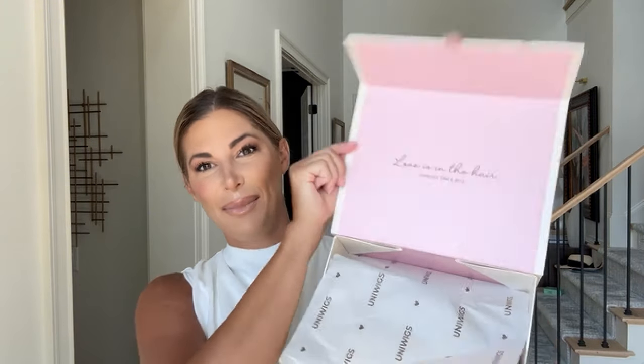Hey guys, Katie here, and today I am so excited to be reviewing Delphine by Uniwigs. She is a gorgeous vanilla butterblonde ponytail wig, and I'm super excited to do the unboxing with you live. This is how she's going to come — this beautiful box she's shipped in. I always love their boxes because of that little quote. It's so cute. I think the little details matter so much, and Uniwigs does such a fabulous job of all the details.